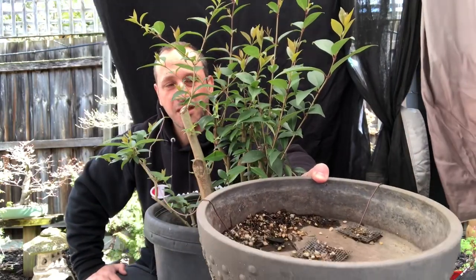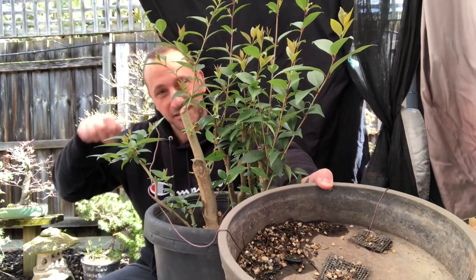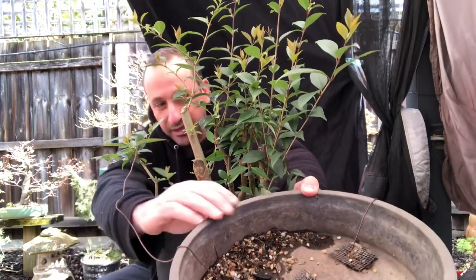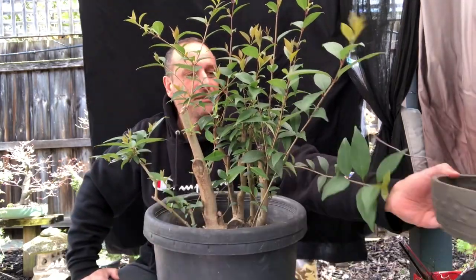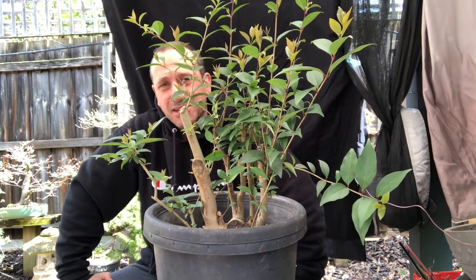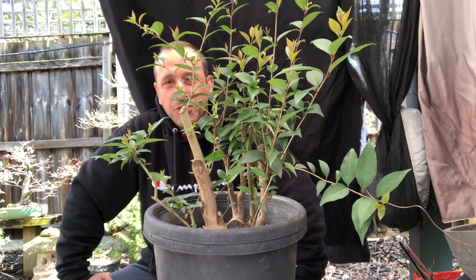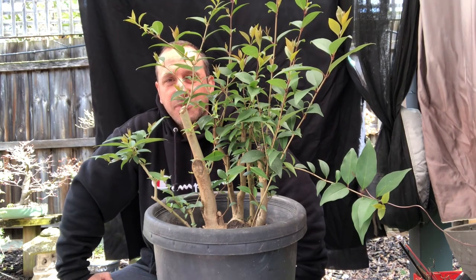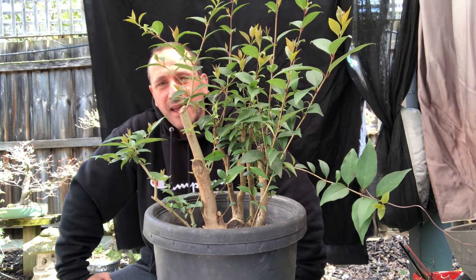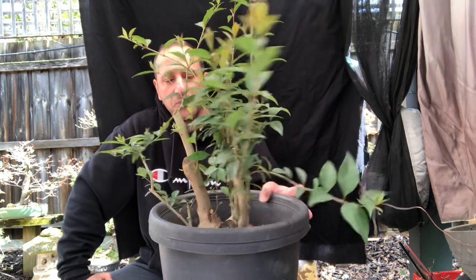The reason I want to put it into this mica pot — for one, it's round, so I can spin it around and see where the front is, since I haven't decided on a front yet. Also, I can drill holes into the mica pot and anchor branches and trunks to it. So instead of wiring up the trunks, I can put a guy wire, thread it through a hole I've drilled, and bend it down. These trunks are very firm and rigid, so that approach works well.